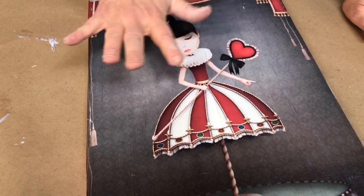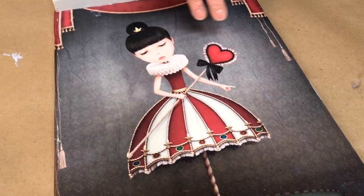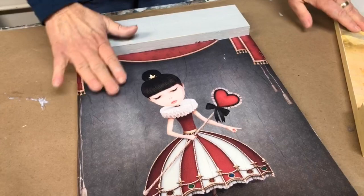Remember that decoupage is an imperfect technique. We are working with a water-based medium and paper, so you may get a bit of bubbling or some wrinkles, but as your project dries, those wrinkles and bubbles will flatten right down pretty significantly.